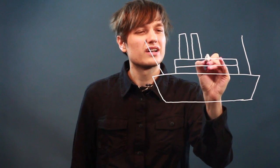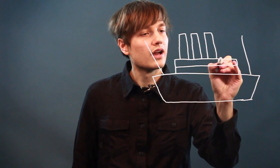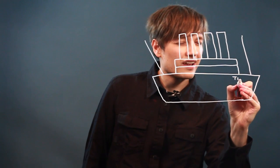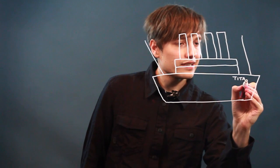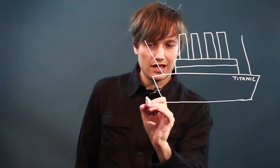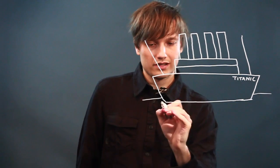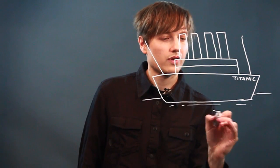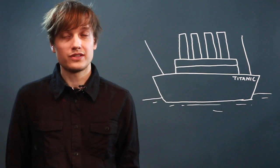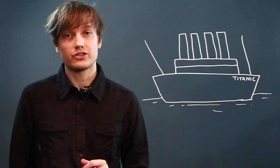Two, three, and four. And then just write Titanic. So that's what it had on it. And that's a plane for water. And that is how you make a simple drawing of the Titanic ship.